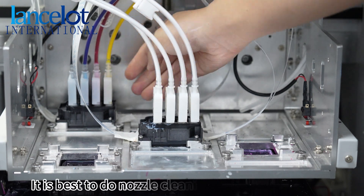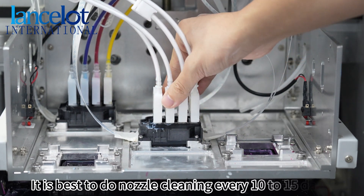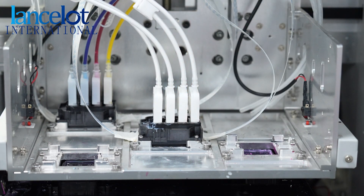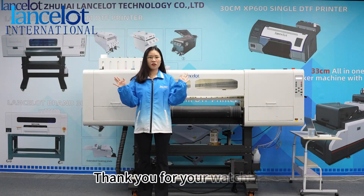It's best to do the nozzle cleaning every 10 to 15 days. You need to turn on the cleaning function. Thank you for watching.